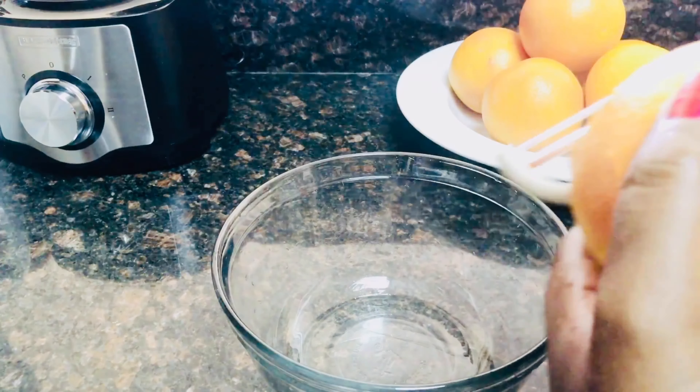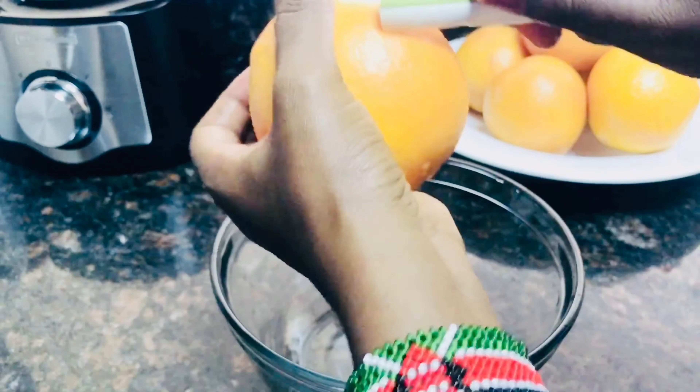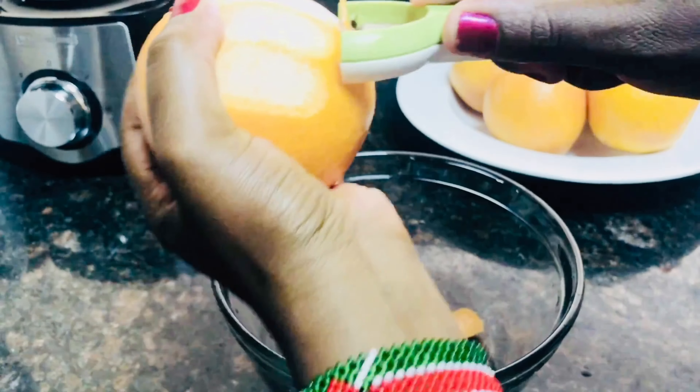Hello guys, welcome to my channel. Today I'm going to show you how to make grapefruit cordial. We're going to peel the grapefruit because we need the grapefruit peel.